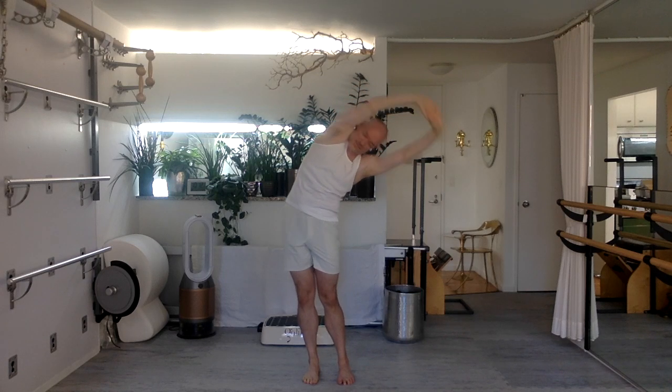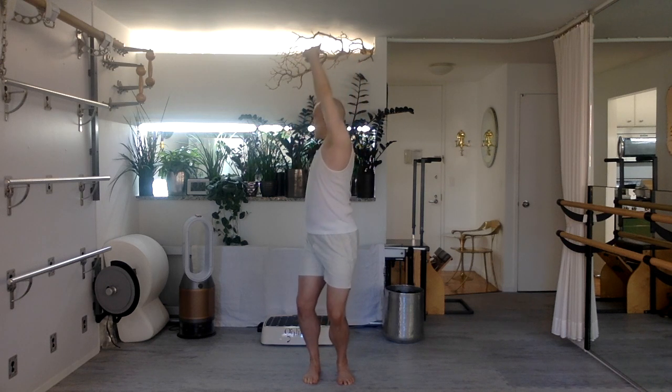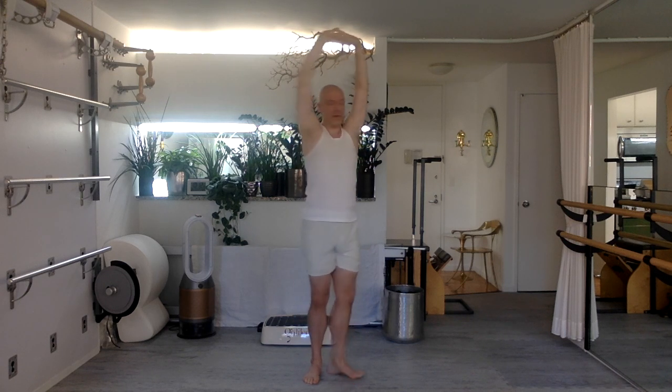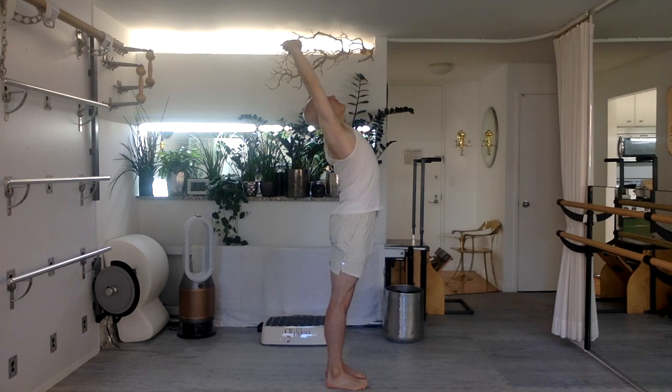Interlace your fingers, palms to the sky. Big breath in, heels stay down, stretch over to the side. Exhale. Bring it up tall. Stretch over to the other side. Exhale. Up tall. Bend your knees, twist, rotate, straighten to return. Bend, twist, rotate, straighten to return. Now chest up, arms back, push the heels down, extend. Stay there. Big breath in. As you exhale, release the arms, press down, grow nice and tall.